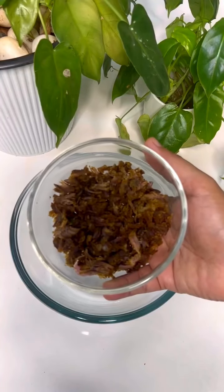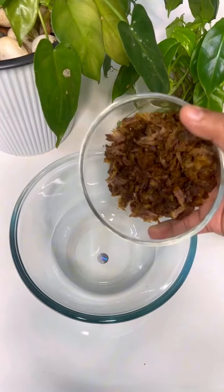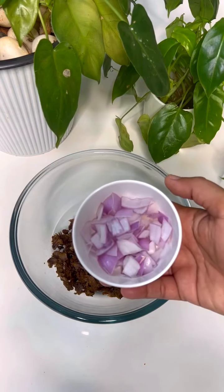Hello. This is a recipe that I had to share here. It is fried. I'm cooking the onion.